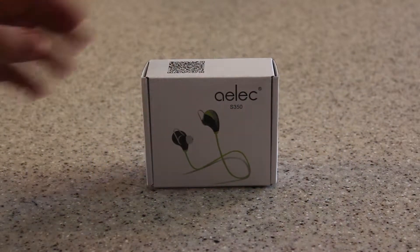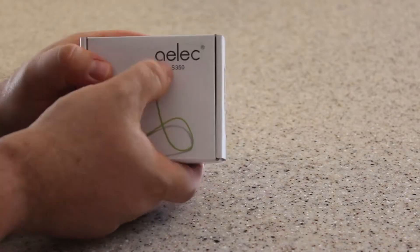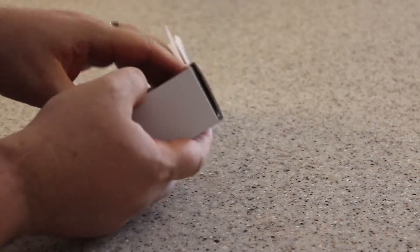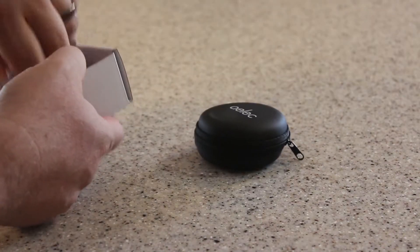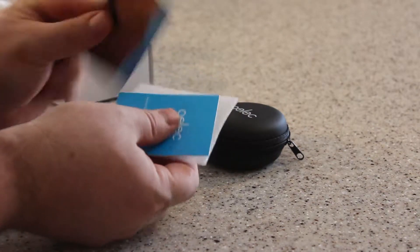Today we're reviewing the IELIC Sport headphones, model S350. Let's take them out of the box and show you what we've got.